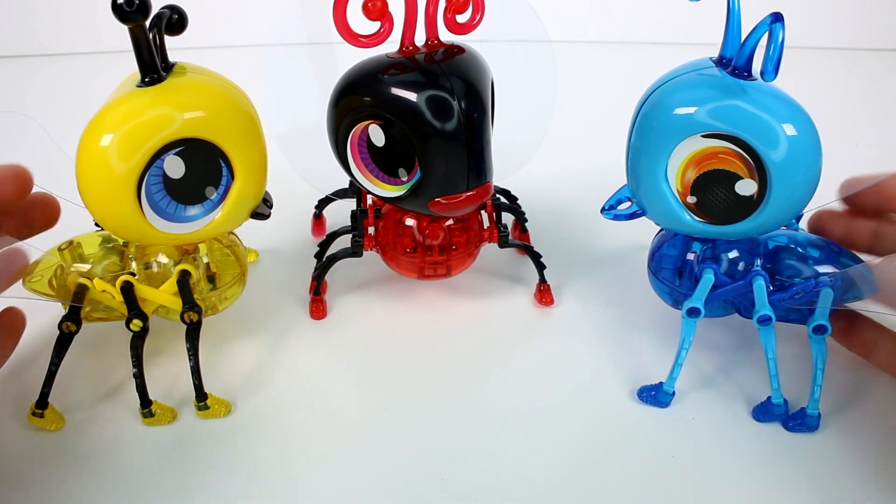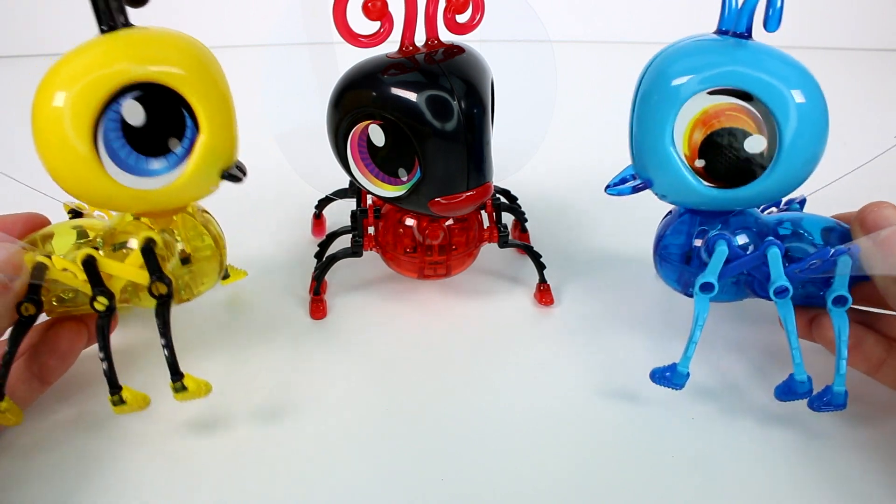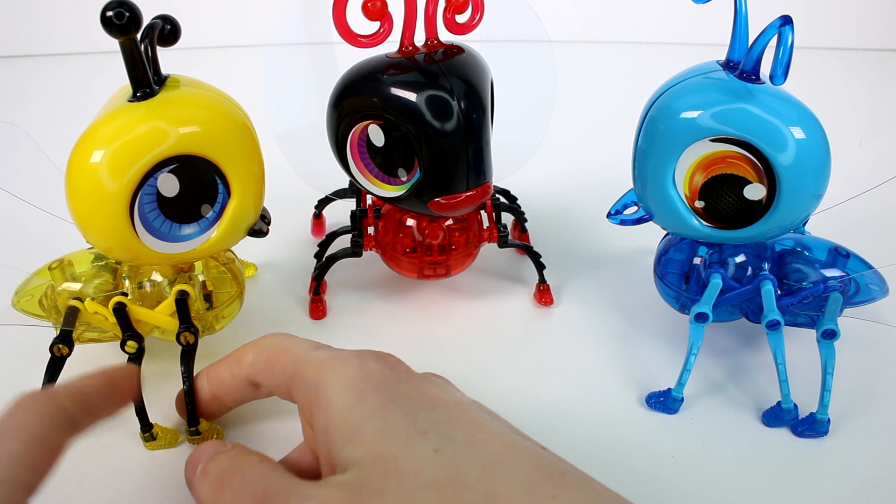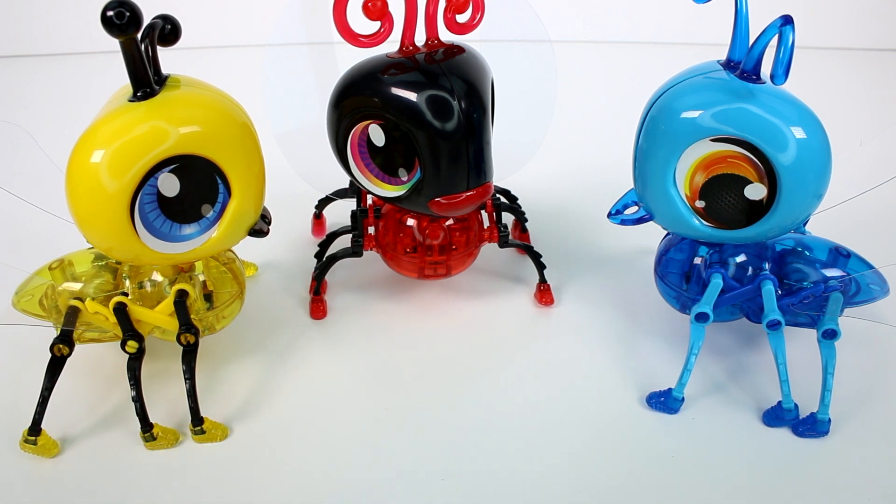Let me know which one of these bugs is your favorite in the comment section down below. I'm going to choose the bee as my favorite — they're also hilarious, I love when they move. Make sure you give this video a thumbs up and don't forget to subscribe because I post new videos every single day. Thank you so much for watching and I will see you next time. Bye!